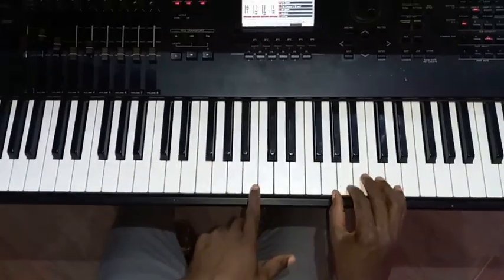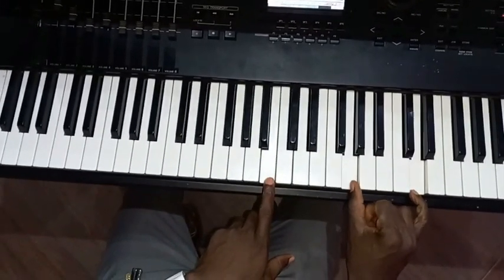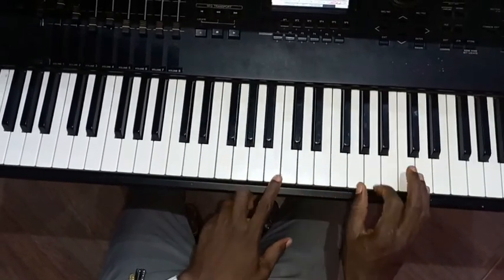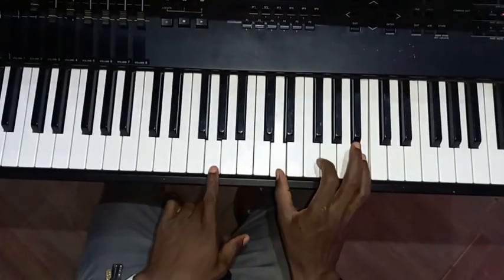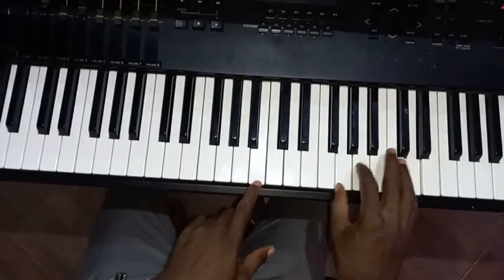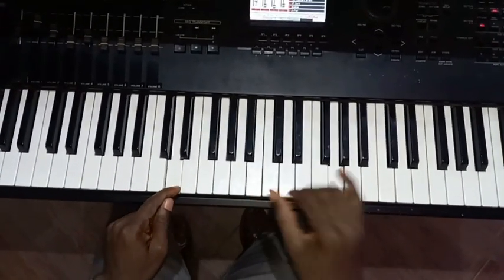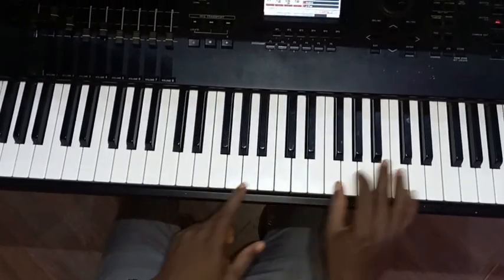Then I play drop 2 here. So drop 2 — G drop 2, like an inversion. Here you play G and D, your left hand is on B. Then here D and B, your left hand is on G. So your left hand is on D here, your right hand is on B and G. And the same thing again — sort of like inversion.